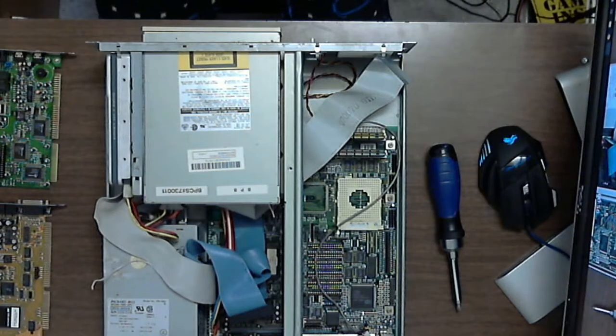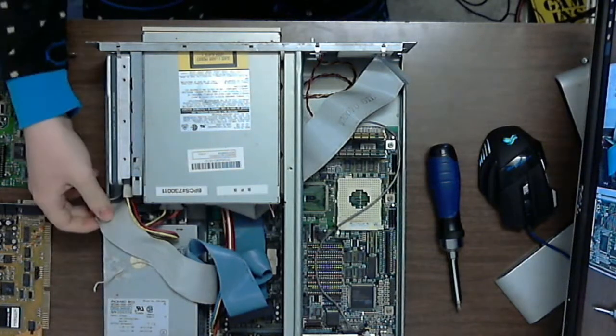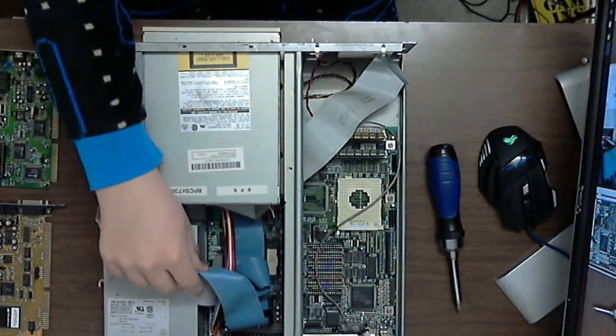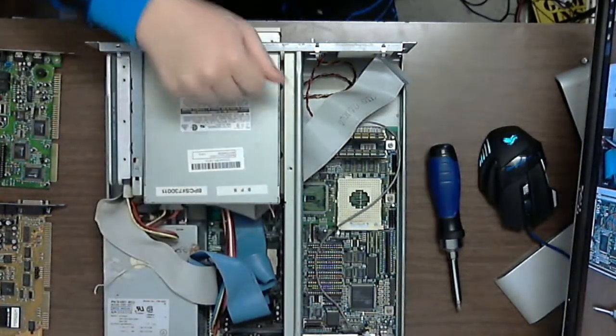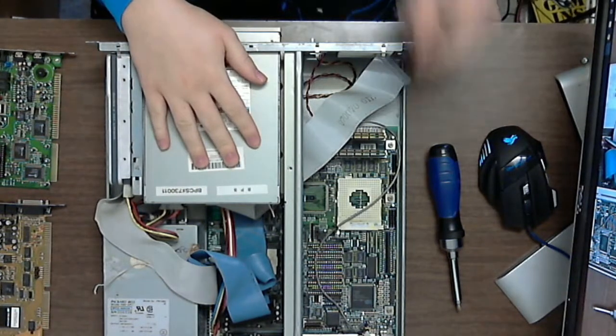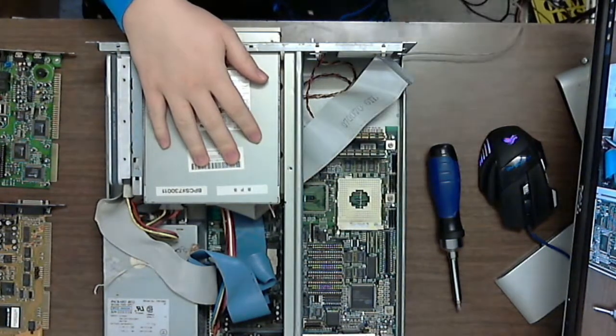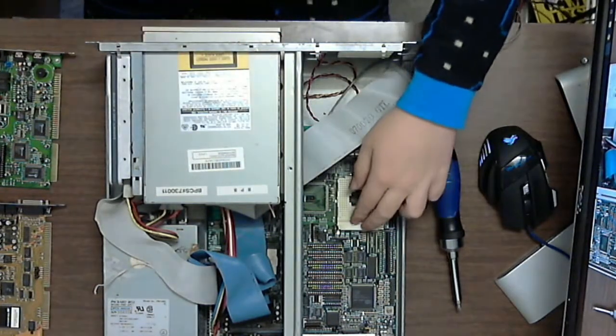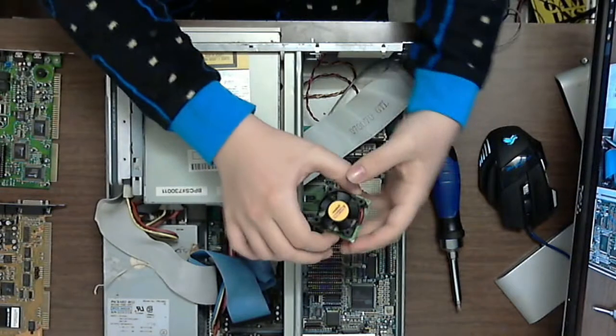Okay, so as you may be able to tell, the computer isn't exactly in pristine condition. The IDE cable to the hard drive is broken, there's a little bit of surface rust, but the components are still good. I turned it on and tested it earlier, so I know it works. It uses a Socket 3 platform, which is where this comes in.